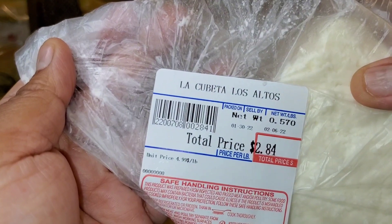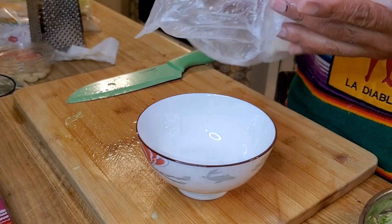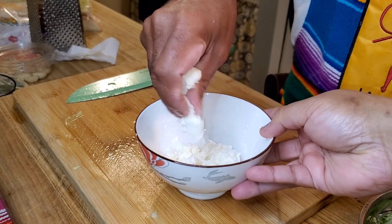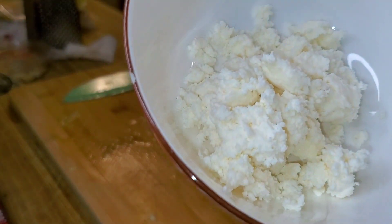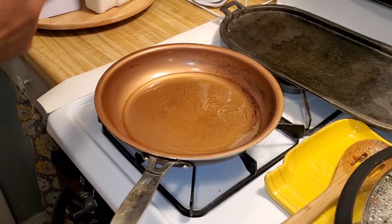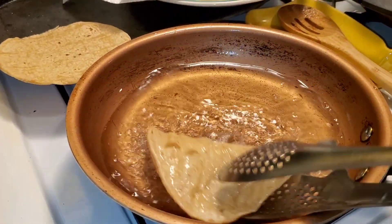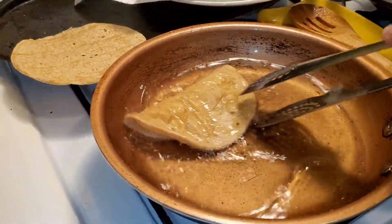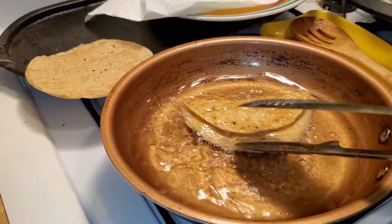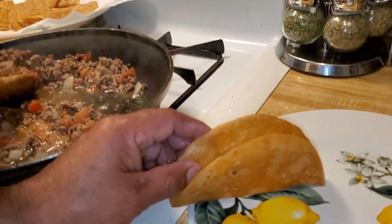You want to get some queso fresco — la cubeta from the Mexican store. And this, you don't need to cut it. You don't need a cheese grinder or nothing like that. Just get it like this, with your hands — you need to crumble it.